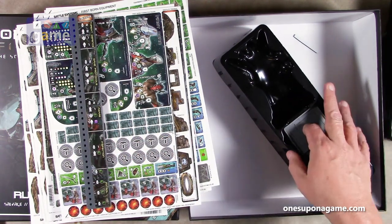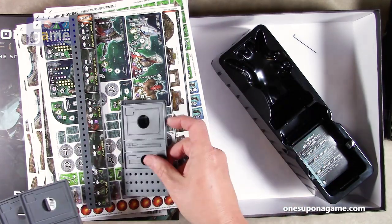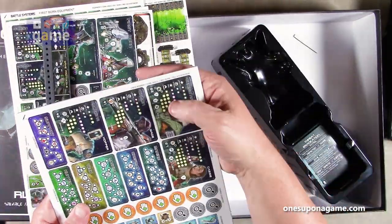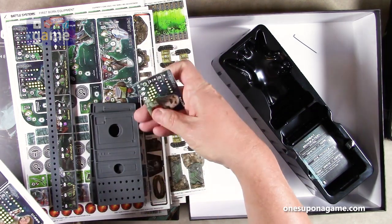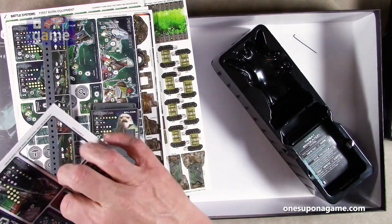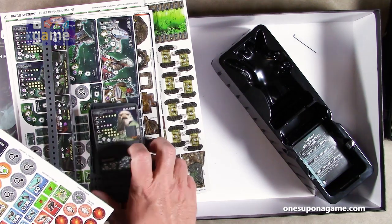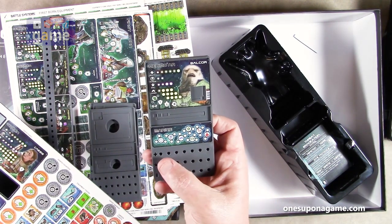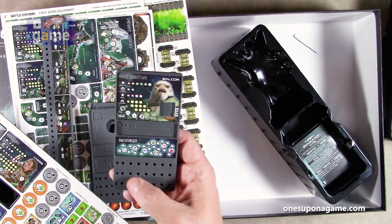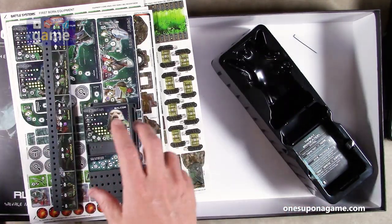You've got four of the character tracker boards — very hard plastic character tracker boards. They will hold those character cards we saw earlier. So Balcor's counter goes in there, his role — say he's a Marine — goes in here, and this slot is for his different equipment. His health, skills, career, and ammo will all be tracked with pegs in these holes. You get four of those, one for each of your crew members, and everything fits together really neatly.